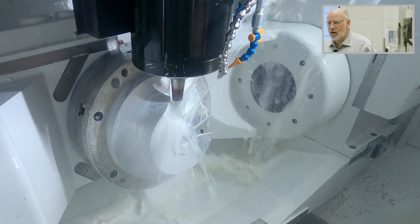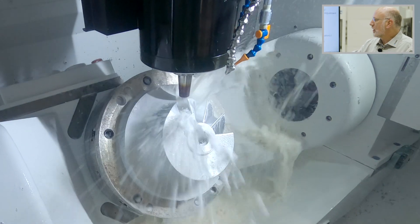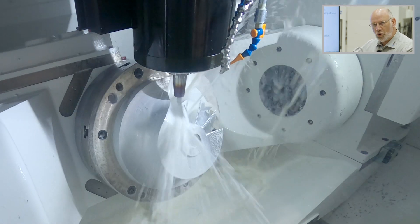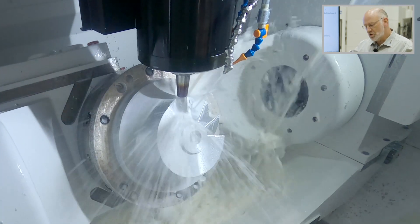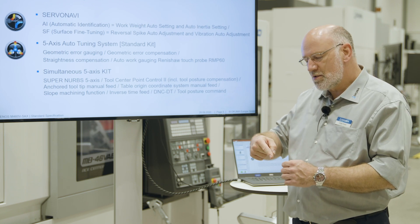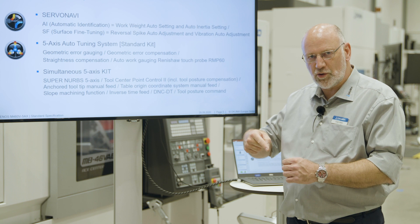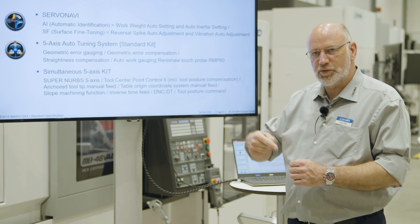The anchor tooltip manual feedrate is a functionality where we can place the tool on the workpiece, switch this function on, then rotate our rotary axis and the tool will follow this point even in manual mode. This is very convenient when using an attachment that inclines the tool axis — when the tool axis is no longer perpendicular to the machine axis, it is difficult to move it out of the workpiece, but with this function you move directly in the direction of the tool axis.